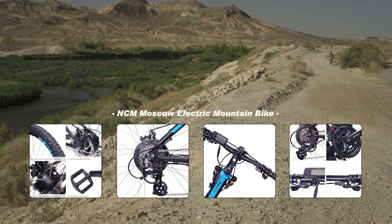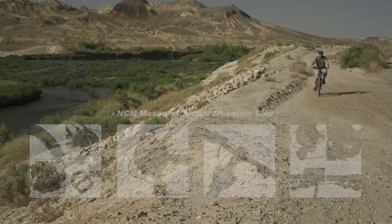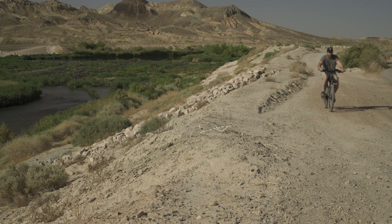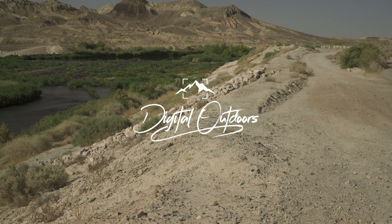There are many other e-bikes out on the market that might be right for you, so I'd suggest doing some research before making a decision and investing your money. I went with the NCM because they offered a slightly larger 27.5-inch model and I always felt like the frames on 26-inch bikes were a little too small. If you do decide on the NCM Moscow e-bike, feel free to ask any questions or let us know your opinion if you've already purchased it. Good luck with your decision and we'll see you again in the great Digital Outdoors.